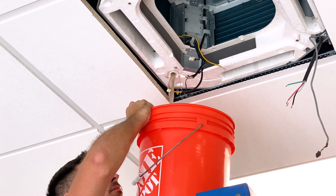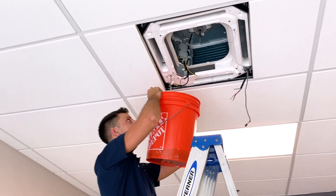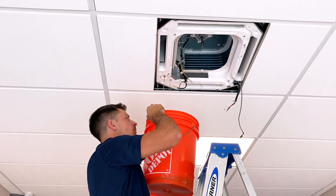Then remove the plug to drain it. Replace the plug before reassembling the unit.